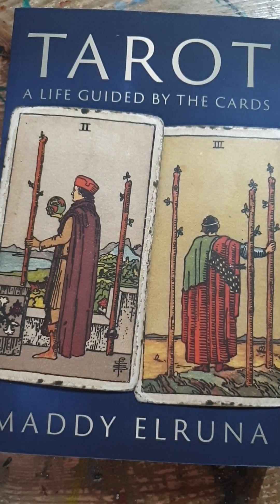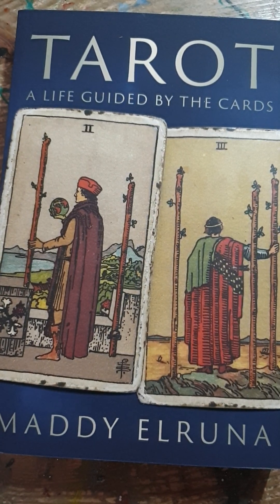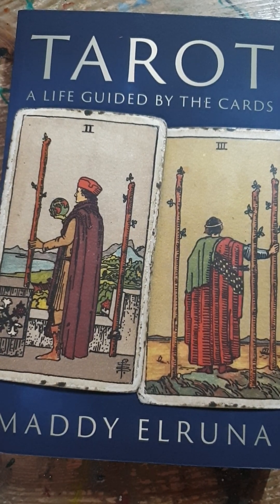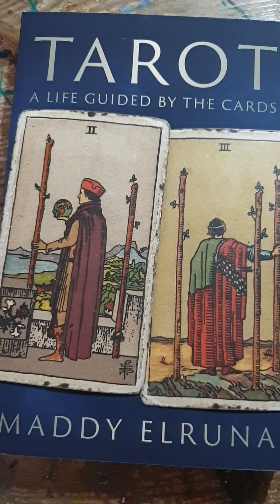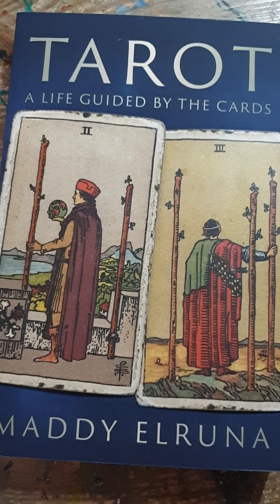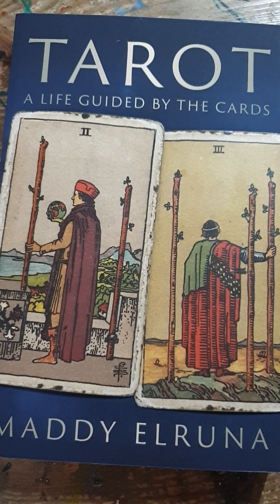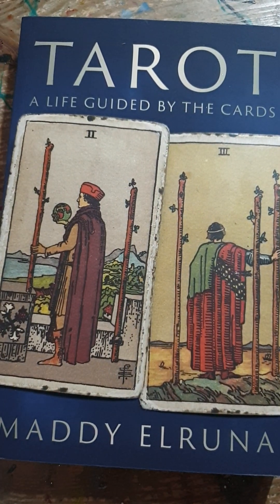The Two of Wands has a feeling of tenseness in his body. What I suggest you do is get a large flower pot or something quite heavy — see how he's holding that globe — go to the window, lean on the window ledge, hold something heavy in your hand, and try to look out of your window while also looking at the door behind you. Feel how tense your body gets in that position. It's a really useful exercise.